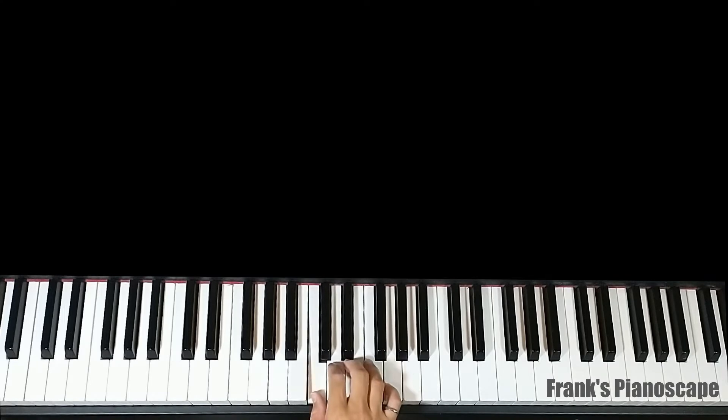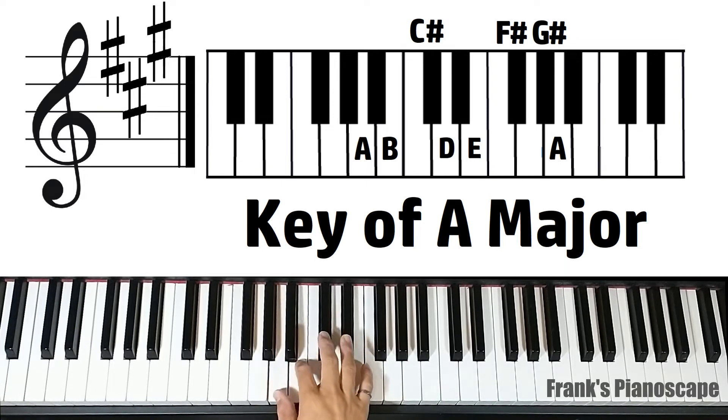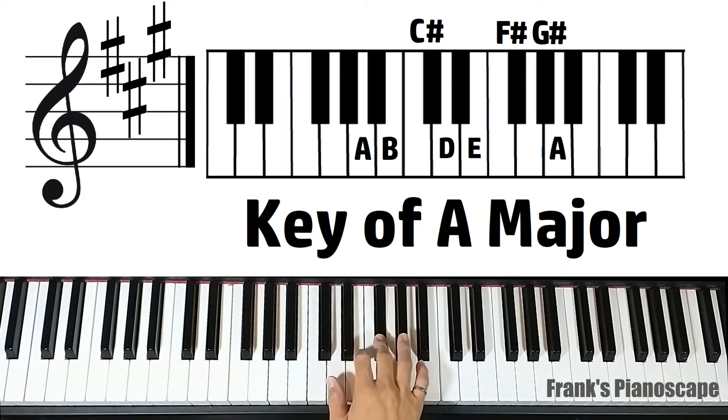Here is middle C. The original key of the song is A major. We'll cover the chord pattern in the A major scale. We have three sharps: C sharp, F sharp, and G sharp.